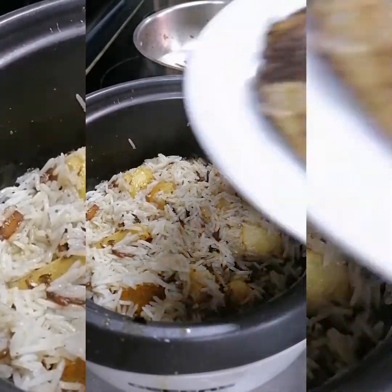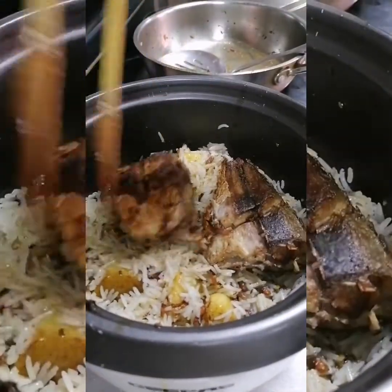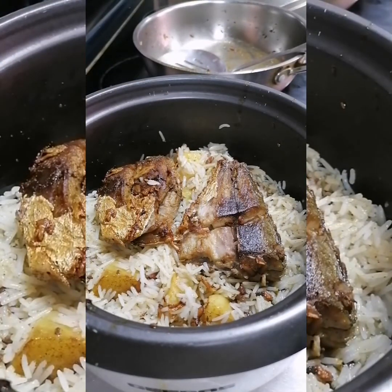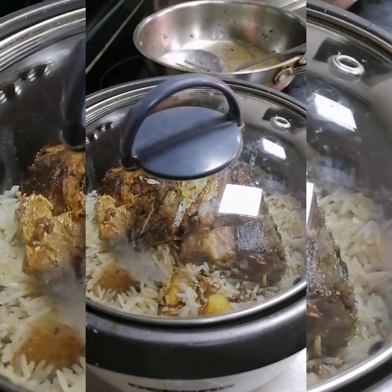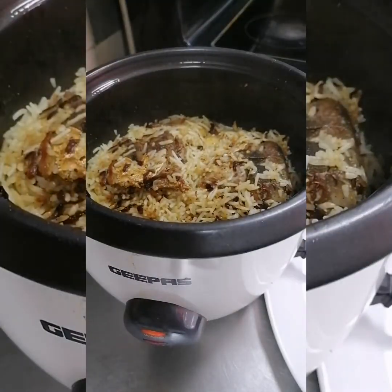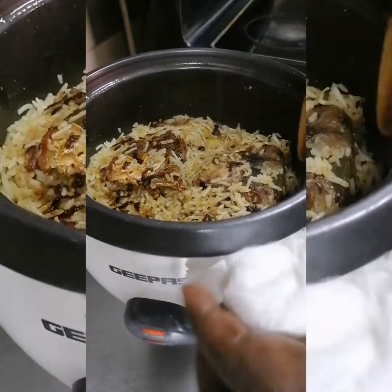Now we will top up the slices of fish — we will top them up just like so. Then we're going to cover this and let it cook slowly in the rice cooker. Now you can go shower, and when you come back you'll be fresh and ready to enjoy your lunch or dinner.